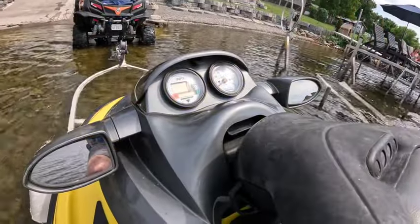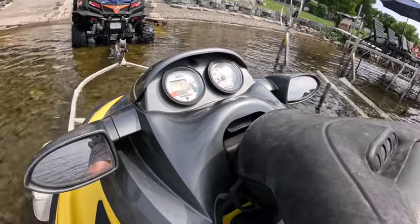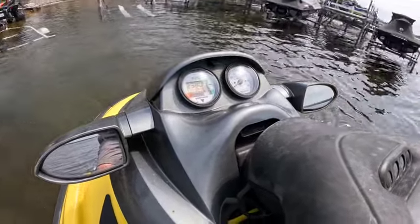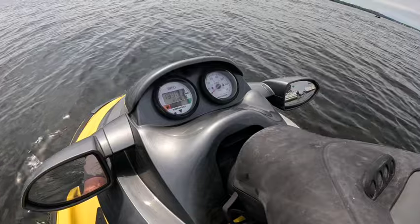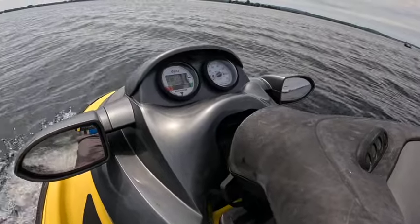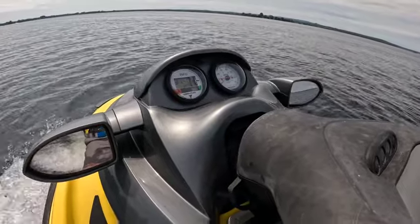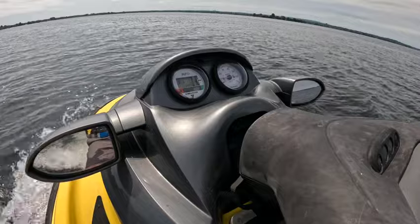Now we're good to go. We're getting too excited and back in the water. We're going to go — I couldn't even rev it up this high before, and we'd get the maintenance light. We shall see.